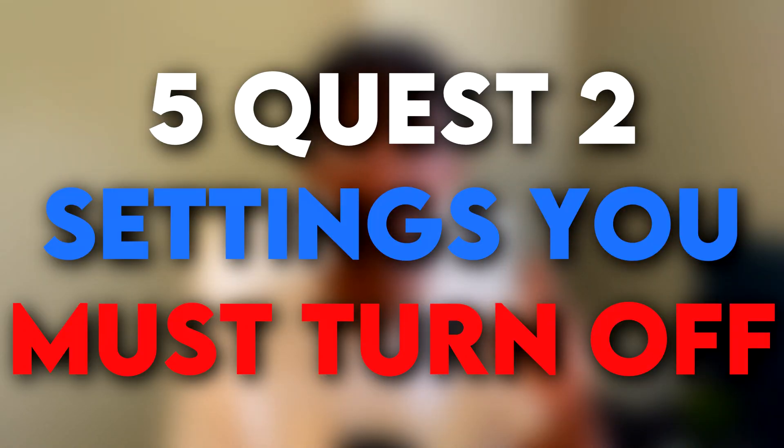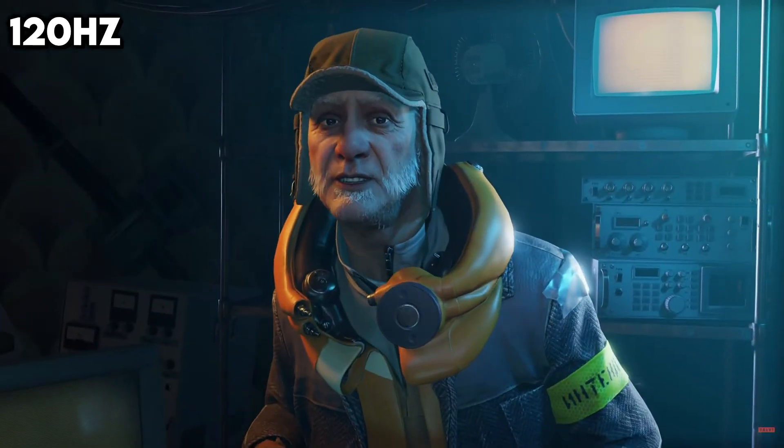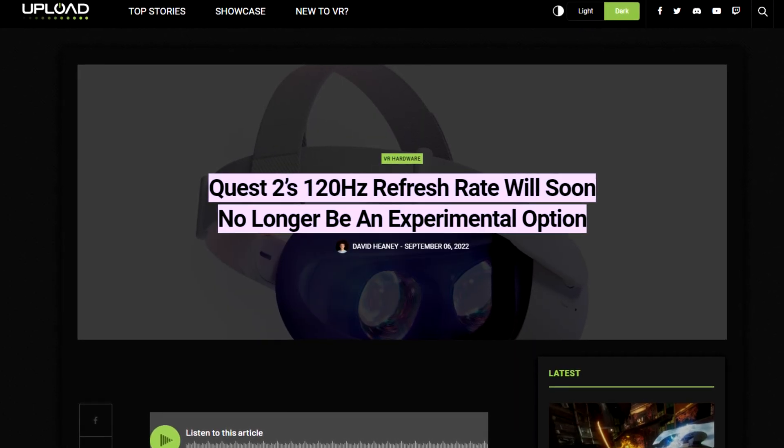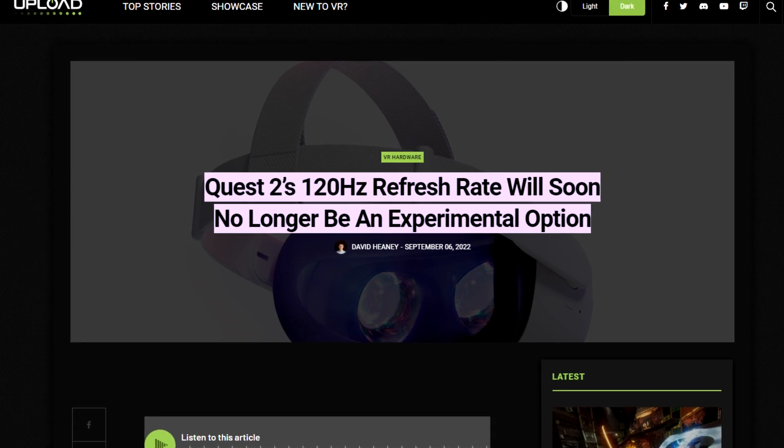These are five Quest 2 settings you must turn off. The first one is 120 Hz. I know it sounds crazy — why would you want to turn off a setting that improves your experience? In an upcoming update, they're going to be moving the 120 Hz setting from experimental all the way up to the normal settings, which means it's final and everybody can use it. Once that happens, do not turn it on, because it requires extra CPU power.